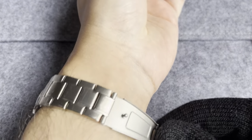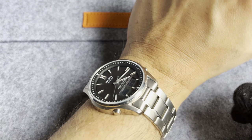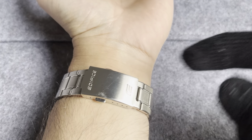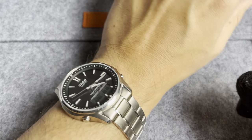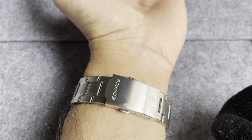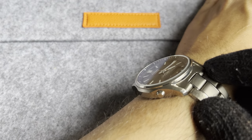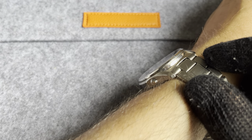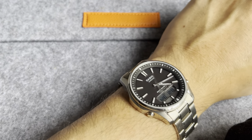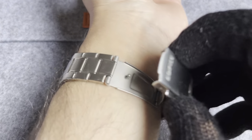Wrist shot on my 6.5 inch wrist — fits just absolutely perfectly, no overhang. The fit is because of the clasp that I changed out. You can see the watch sits perfectly, tightly and neatly on the wrist. Just love wearing it, just disappears on the wrist. Such a great, underappreciated daily wear watch.